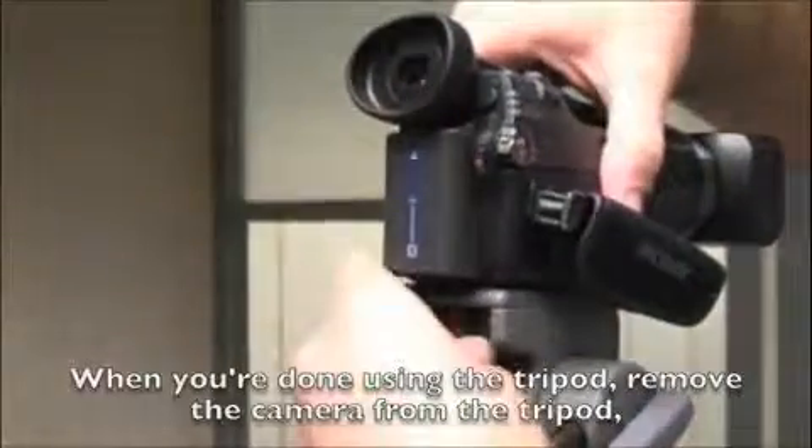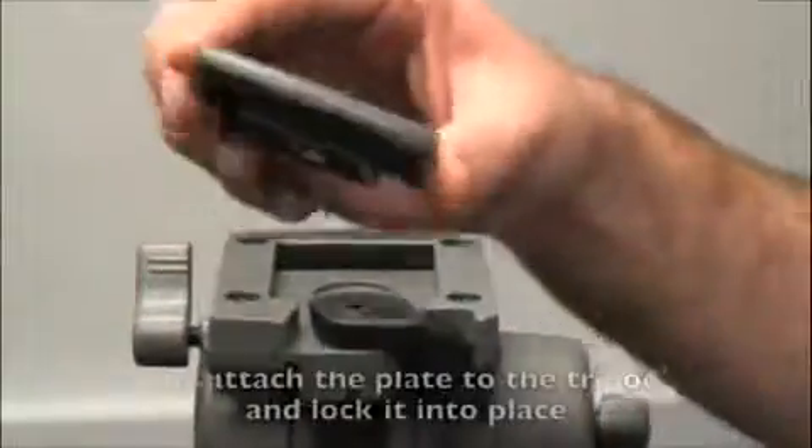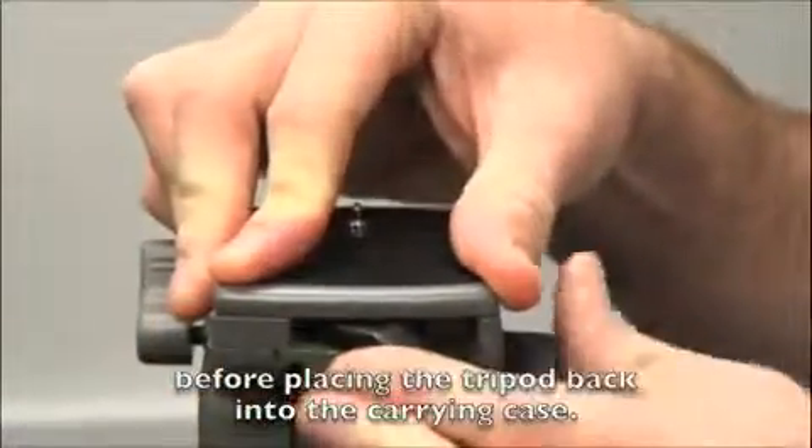When you're done using the tripod, remove the camera from the tripod and remove the connector plate from the camera. Re-attach the plate to the tripod and lock it into place before putting the tripod back into the carrying case.